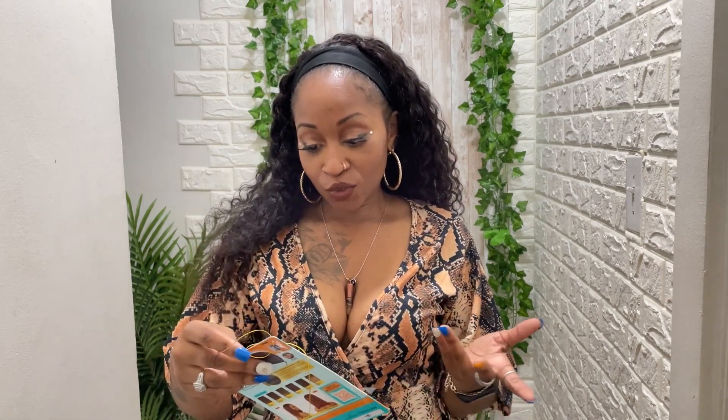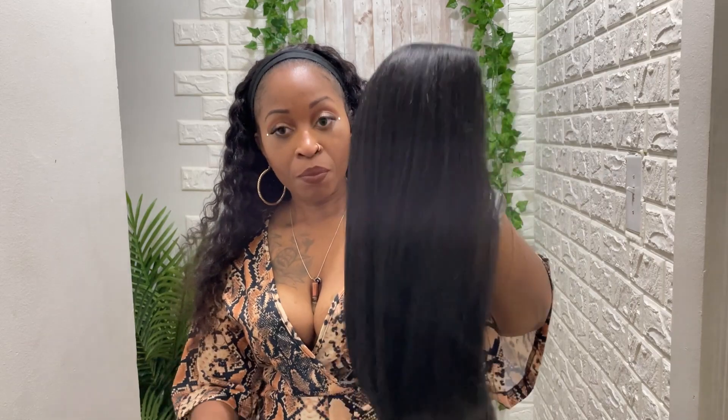What's going on, I hope you all look well on your side of the screen. So today we're doing another Outre video, and this one is another Converti Cap wig. This one is called Forever Annie. Annie has always been a signature for them, one of their very popular wigs that a lot of us adored and loved, and now they have the Converti Cap version of it.